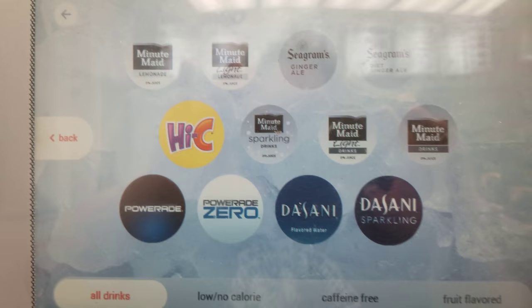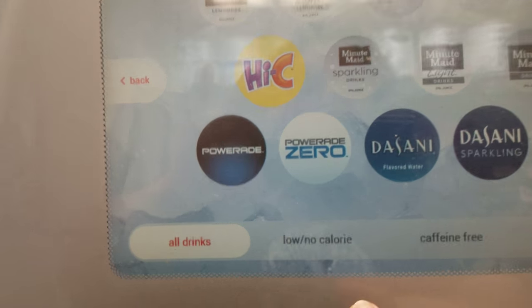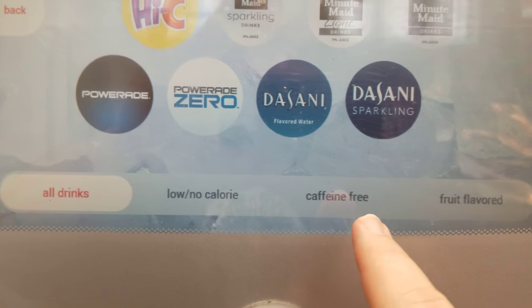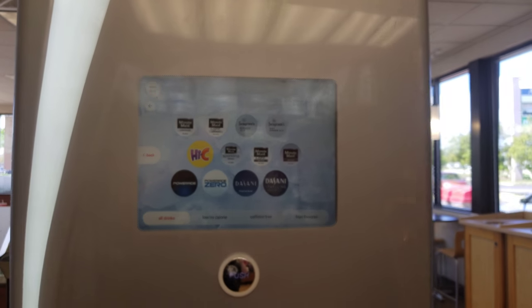More choices: Hi-C, Dasani, Lemonade, Seagrams. You can pick whether you want fruit flavored, caffeine free, low or no calorie. All that can be done with the Coca-Cola Freestyle Machine.